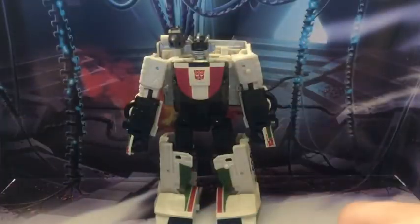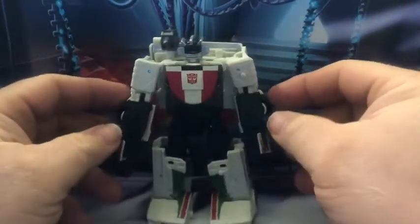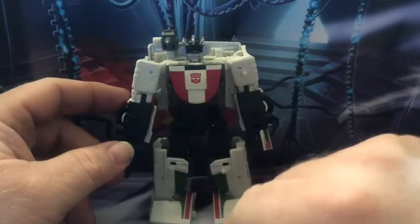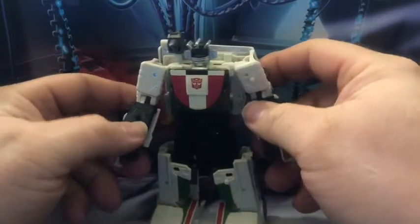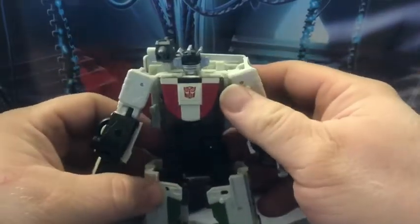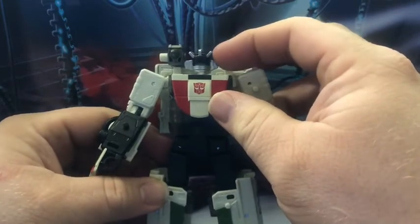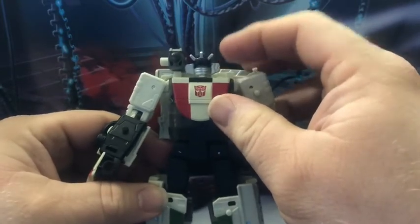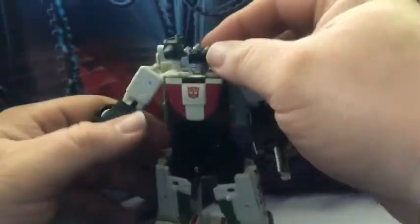I'm just going to pop him open and check him out. Here's Wheeljack out of the package — he looks really nice, got nice colors, the red on the chest, and the green and red on the legs. The head sculpt is really good, it's really nice. You can see his eyes in there. It looks really good all the way around.